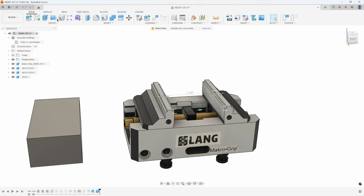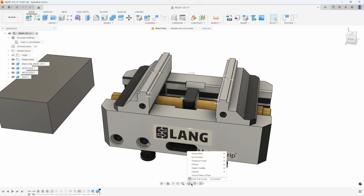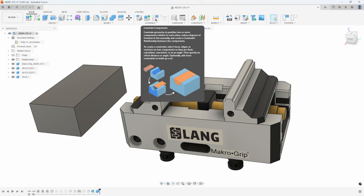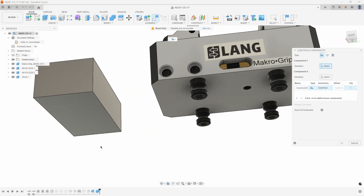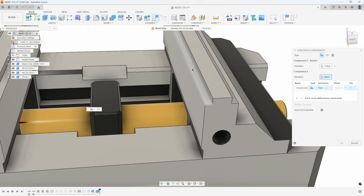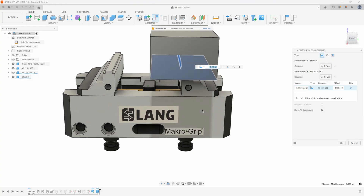I'll go ahead and undo that. Let's pretend that the jaws did not have these — I'm going to turn those off under object visibility: I'll turn off joint origins and even turn off the joints to keep things clean. The other method is to use the new constrain components option. I'll click on constrain components and here we basically build constraints. I'm going to say I want the bottom face of my stock to sit on this face of the jaw, and you can see how it moved the stock so those faces are now lined up.